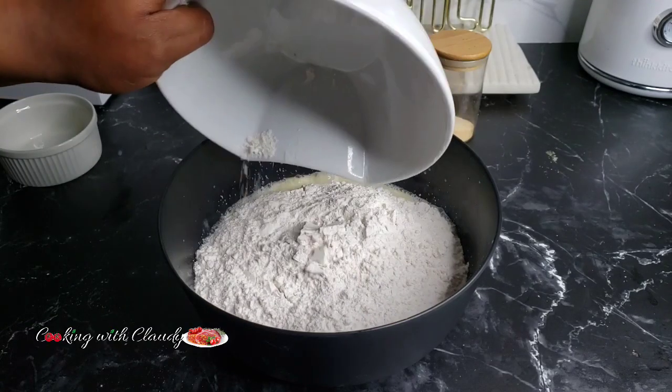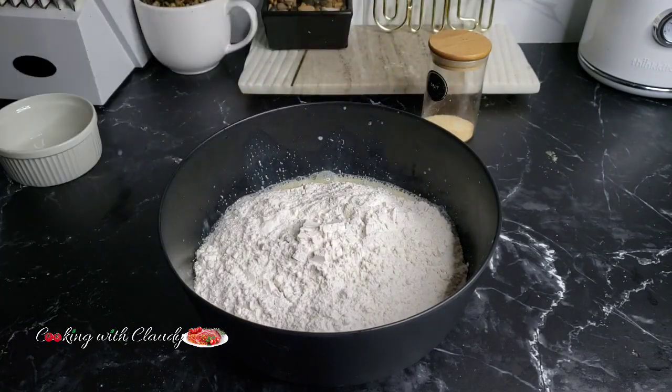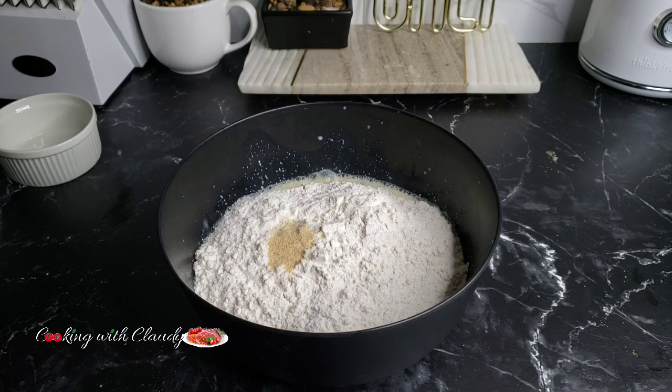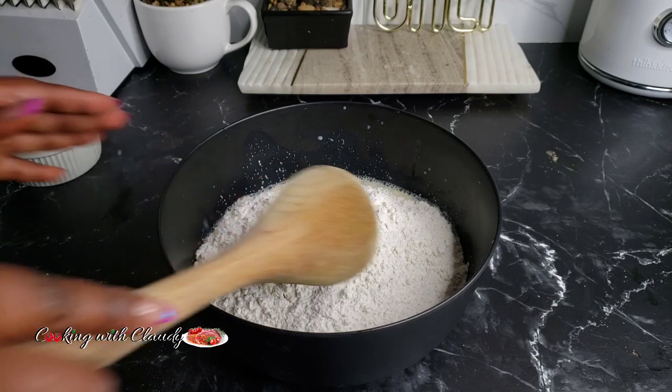Now bring in the all-purpose flour and some salt to taste, then go ahead and mix that until a perfect dough is formed.